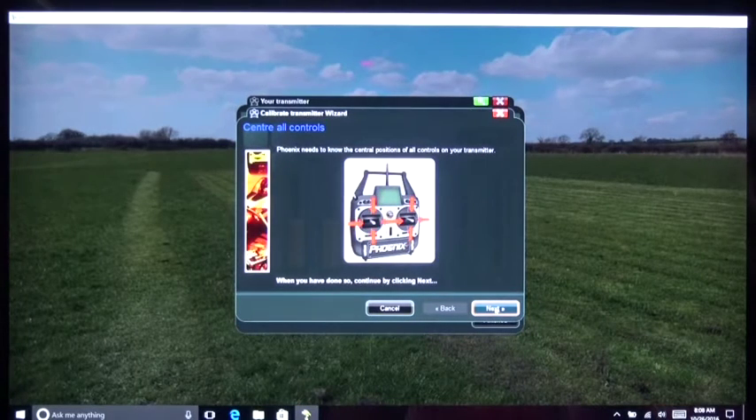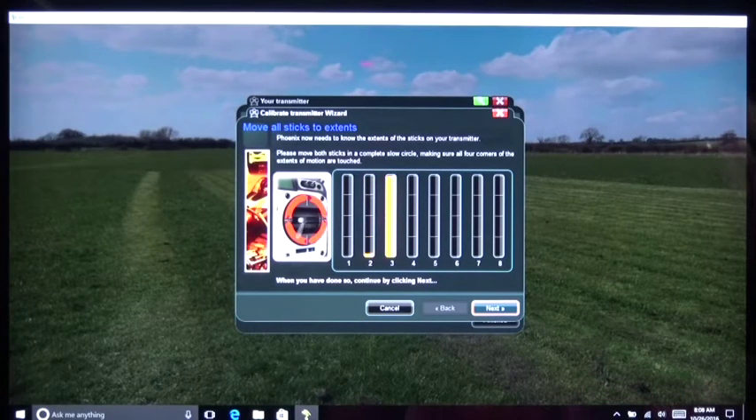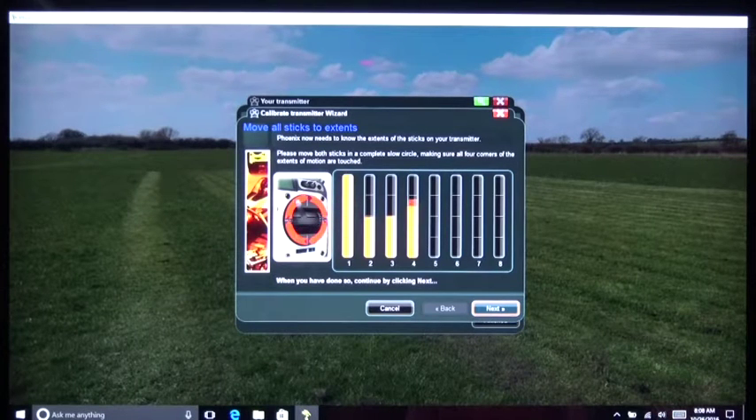Because you've already centered the throttle, everything else stays centered — this should be good — so we're going to click Next. Now you walk the controls to all four corners: the elevator and the ailerons. I'll do the same thing for the rudder left and right, and the throttle up and down. When I'm done I'm going to move the throttle back to the center — right there's the center — so all four of those are adjusted. I'm going to click the Next button.